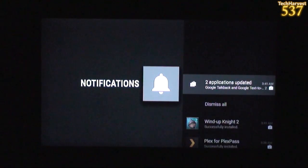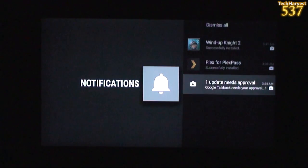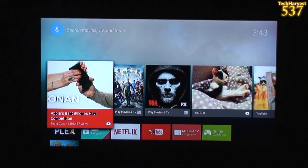Hit the back button — notifications. Two applications updated, Wind Up Knight downloaded, and one update needs approval. In function, it's very much what you're used to if you have an Android device, but the layout is much, much different.